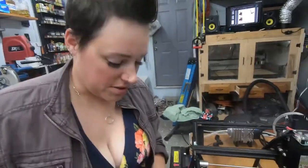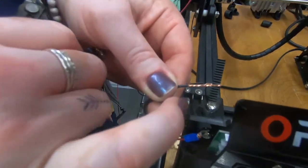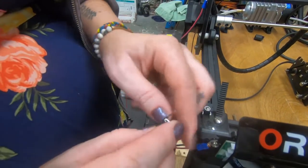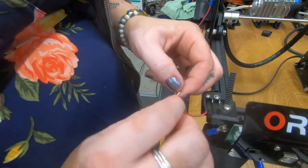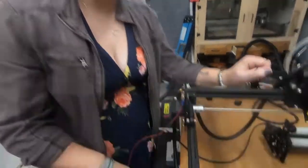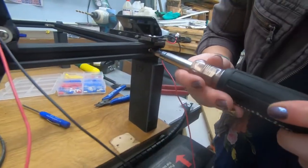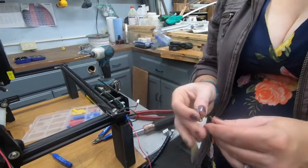Next thing we're going to do is ground the limit switch. We're going to pull off the black wire. This little metal piece here - we need that to be cut to the length of the wire, then we are going to jam it in. We just took the limit switch off so that we could have a better handle on it while we put it on. This is our next screw - we're going to pull it out and see what size it is first before putting a terminal on the end of our wire. It's another big screw, so we'll put the big terminal on that.